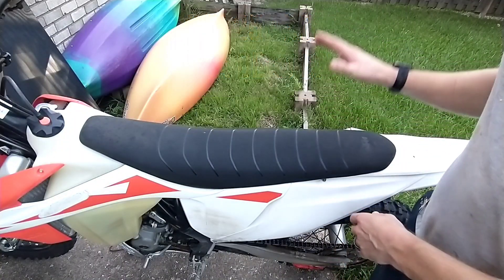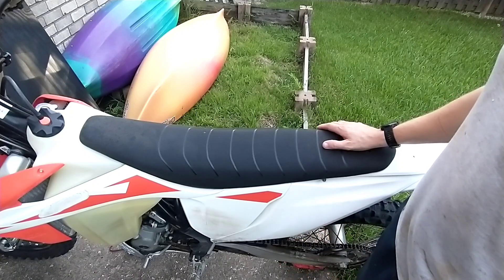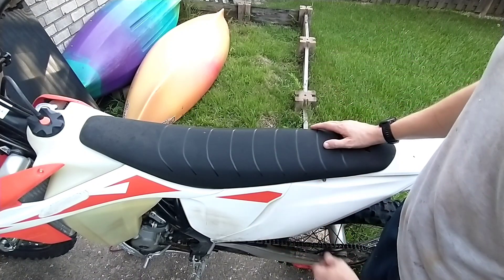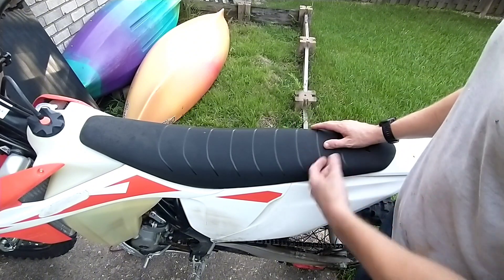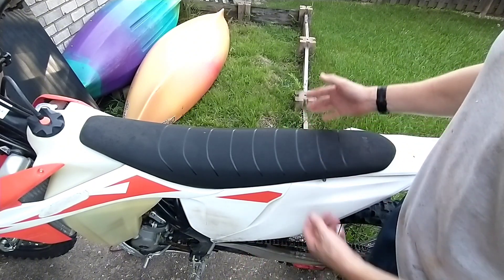We've got a 2019 KTM 250 XCF here. I let it sit, battery's dead — it's been real hot. There's not a whole lot of data out there on YouTube about this model, getting to the battery and charging it. You really shouldn't have to if you're riding as much as you should be riding.